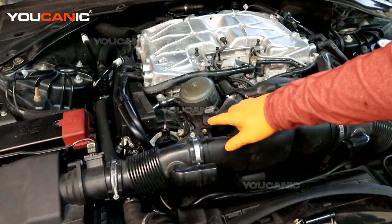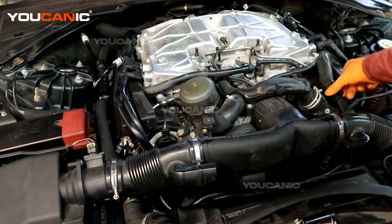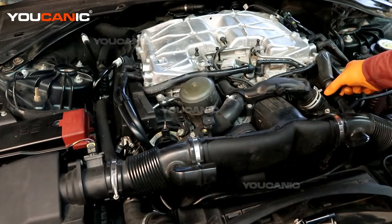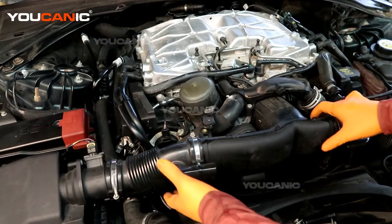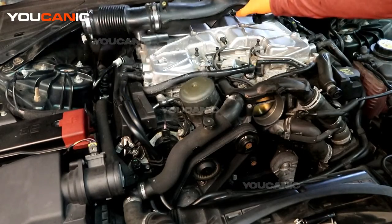Undo a 10 millimeter bolt that holds this bracket here, and also squeeze this vacuum hose clamp together so you can pull it off. Work your way along and pull that off, then set it aside.